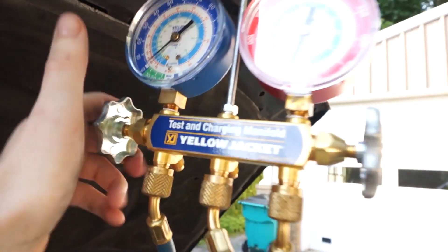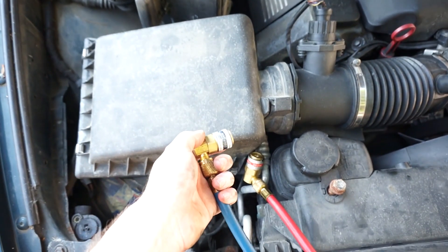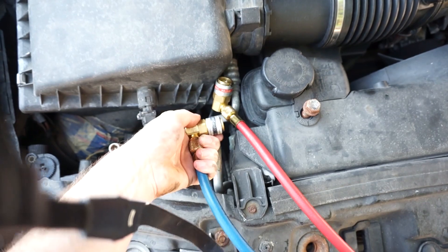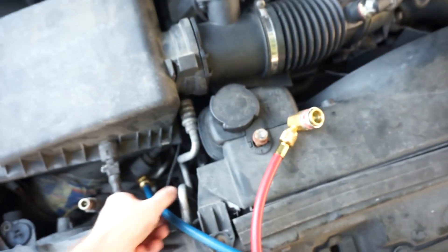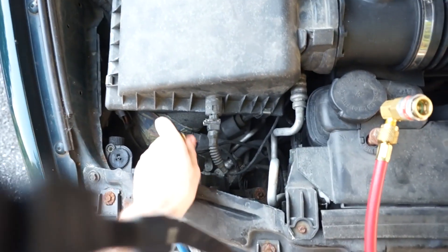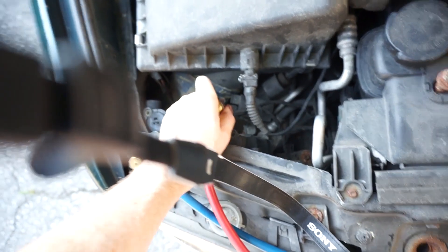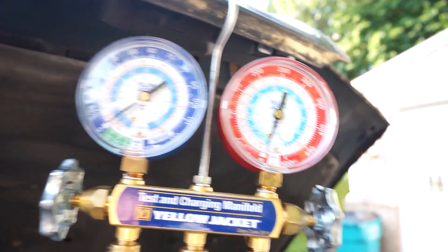Before you hook up the AC system, you want to make sure that your gauges are closed, or else any existing charge will escape out the yellow middle charging line. The couplers are labeled low side or black, which goes to your blue line, and red or high side — also called the liquid line. This is the vapor line, and they're different sizes so you can't put them on the wrong one. You just pull back on the coupler, stick it on top, and press down until it clicks in. We've got no charge in the system — zero and zero.